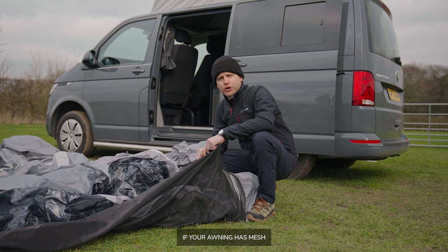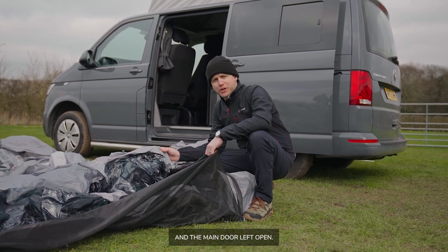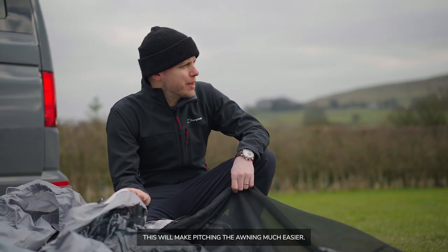A little tip: if your awning has mesh doors, leave these zipped up and the main door left open. This will make pitching the awning much easier.